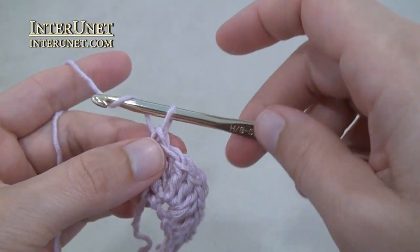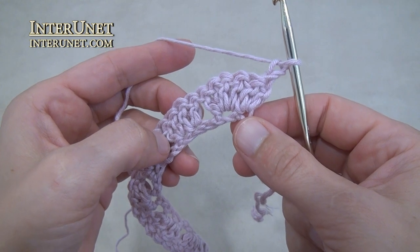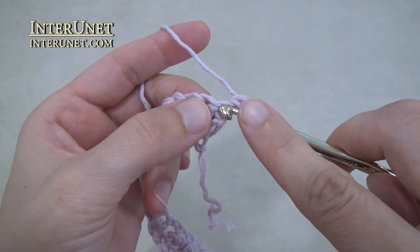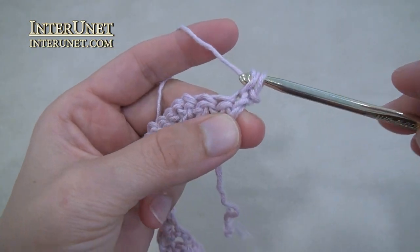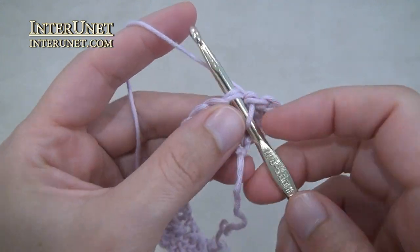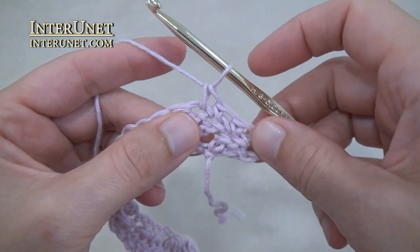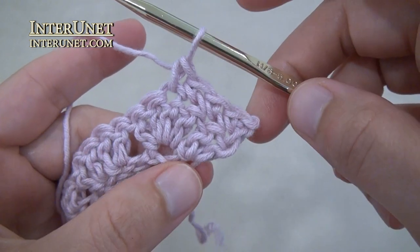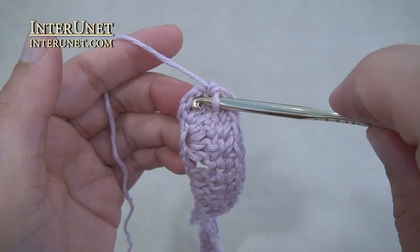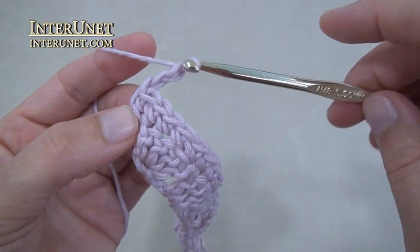At the end of the row work one returning chain. For the second and all even rows work single crochet to end: insert the hook into the second chain from your hook, work single crochet one, and then continue single crochets to end. At the end of each even row work two returning chains and turn.